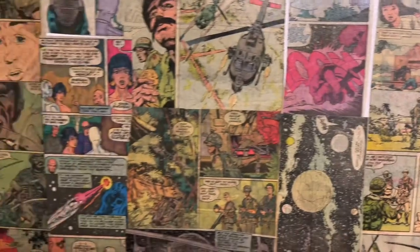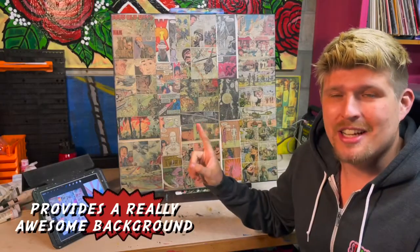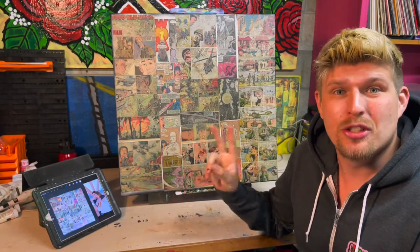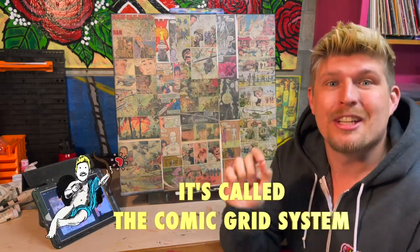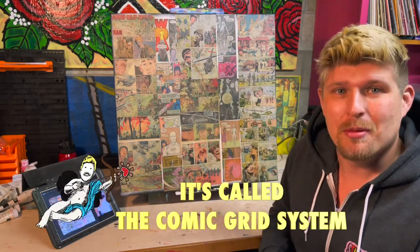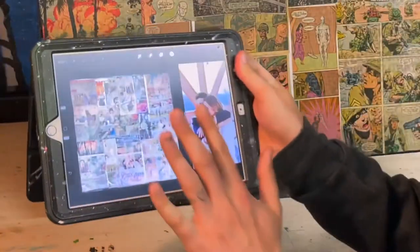If you look closely, you can see I always collage comics on the background of my canvases. One, because it provides a really awesome background, and two, because it allows me to use each individual panel as a grid to transfer my image onto the surface. If you look closely at my iPad here, you can see I already have an image of my canvas uploaded.